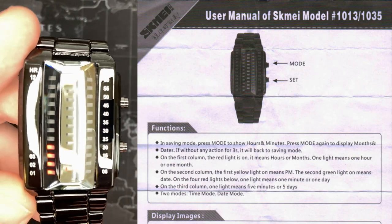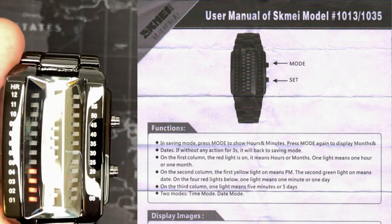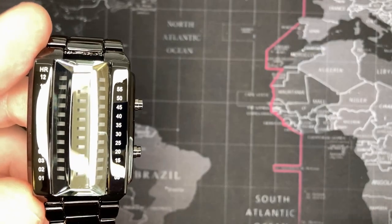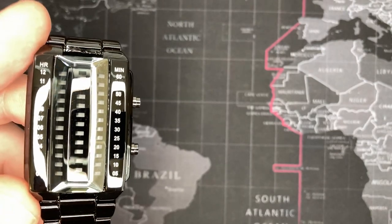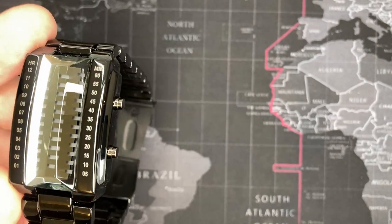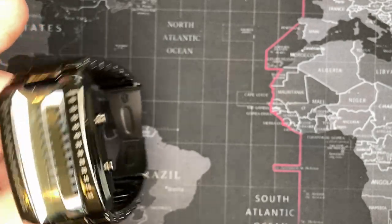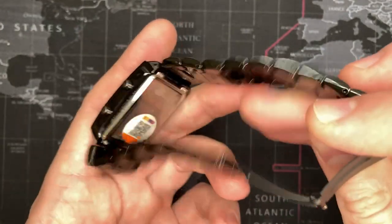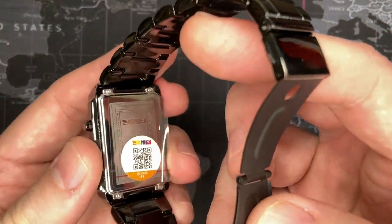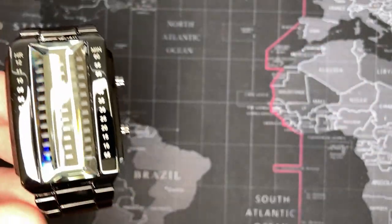There's the mode button at the top right, which actually makes it work, and there's the set button — you hold it down and cycle through using the mode button. I'll put all that information on screen so you can see it for anyone who has one and doesn't have the manual. Interestingly, this watch was made by Skema, and it's a decent quality watch — I'm quite impressed with it.